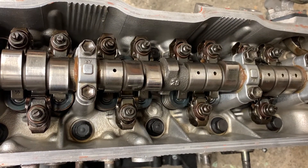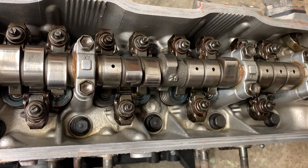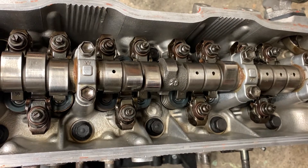I just want to do a quick video on the Toyota 2E valve adjustment. This is a procedure that you need to do every 20,000 kilometres or so, and it basically sets the valve clearance between the cam lobe and the actual pusher pushing the valve down.